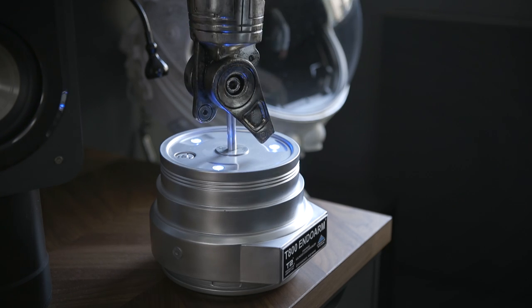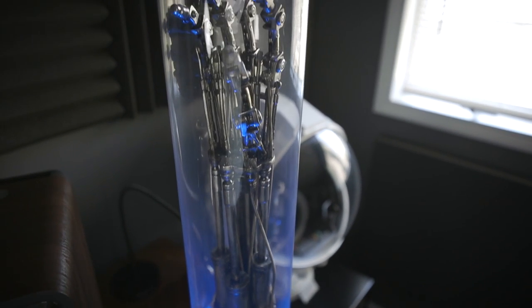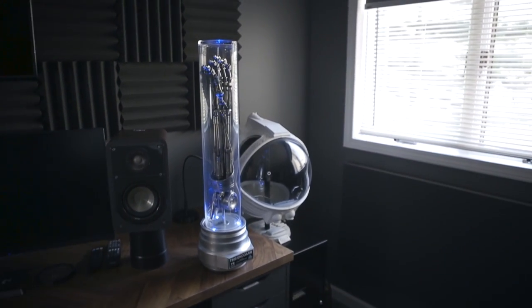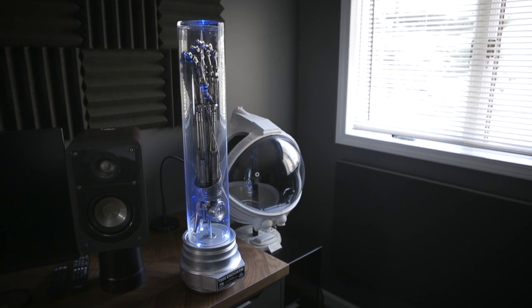So there you have it — the T-800 Endo Arm from Terminator 2 Judgment Day. Great prop replica. So many different versions have been made. If you can score a good deal on one secondhand, do it. They look really cool on display and they don't take up a lot of room. Please like and subscribe if you want to see more content like this, and we'll catch you later.